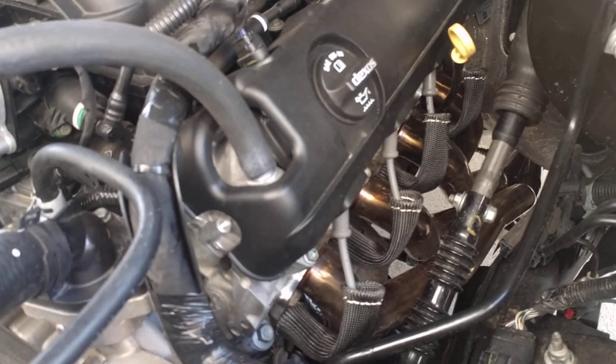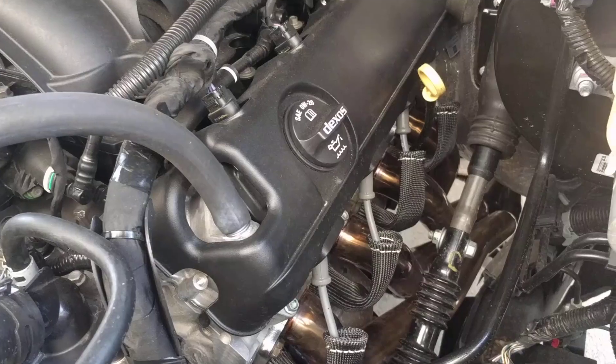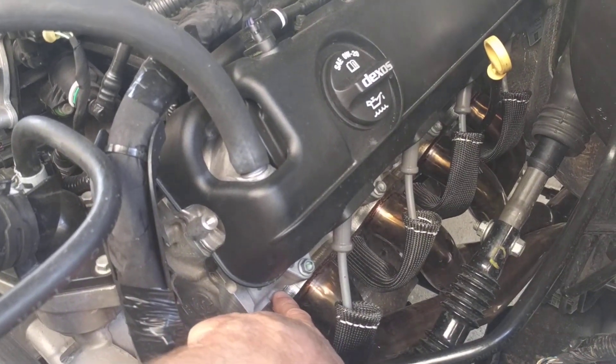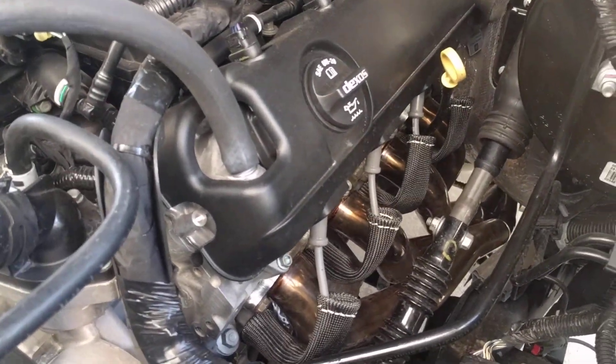It sure beats paying twelve or fourteen hundred dollars for a set of quote 'quality' headers. These are very good headers for the price — nice thick straight flange, everything is true on them, good welds. Very, very good product.